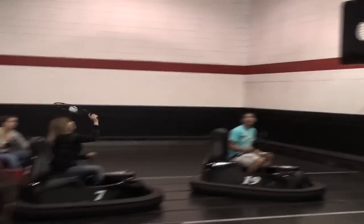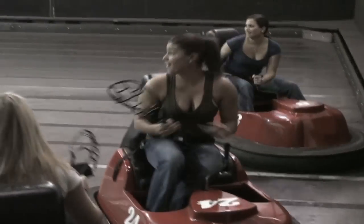Before we allow you to step into the court, however, there are a few things you must know regarding safety and the rules of the game, and for this we'll need your undivided attention.